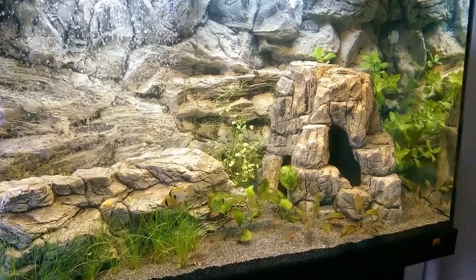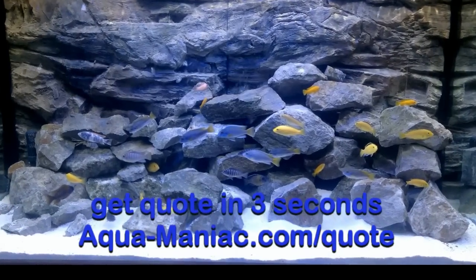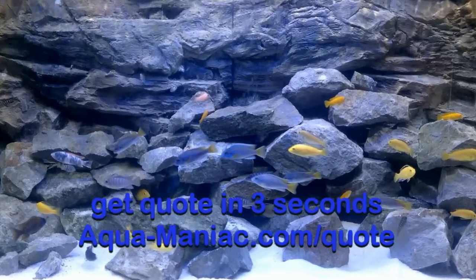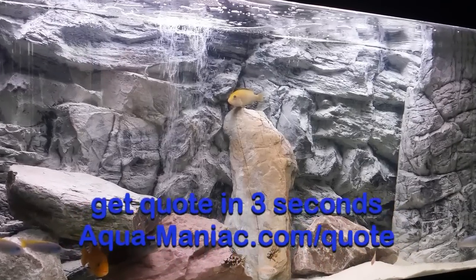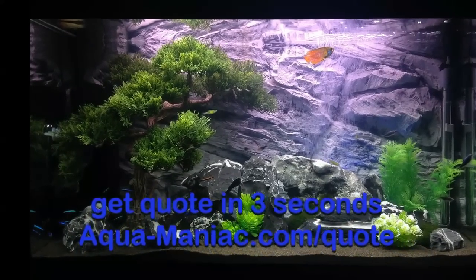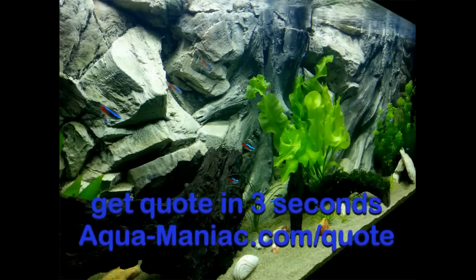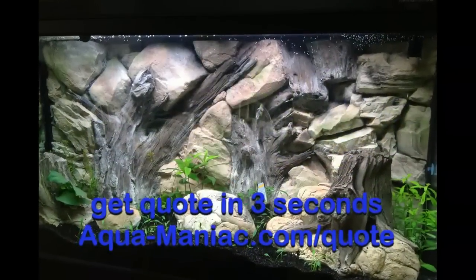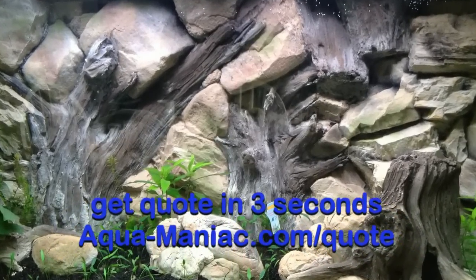If you like what you see, please go to our website aqua-maniac.com/quote to get a price for your 3D background. It's really simple — you need to first measure your tank inside, write down the width and height of your background, and simply enter those details on our website. You will get the price in 3 seconds. After placing the order, you will get delivery of the background within 3 to 4 weeks.